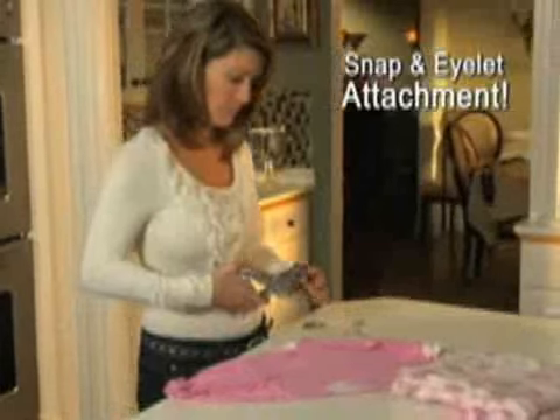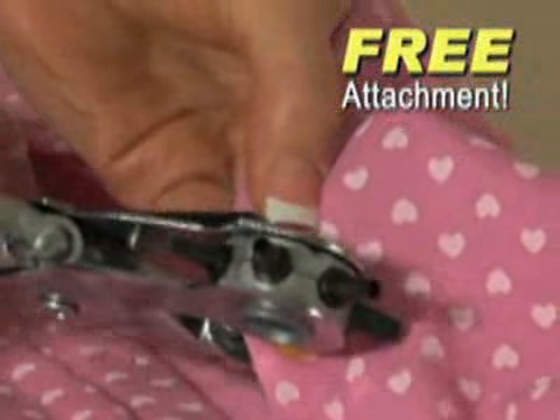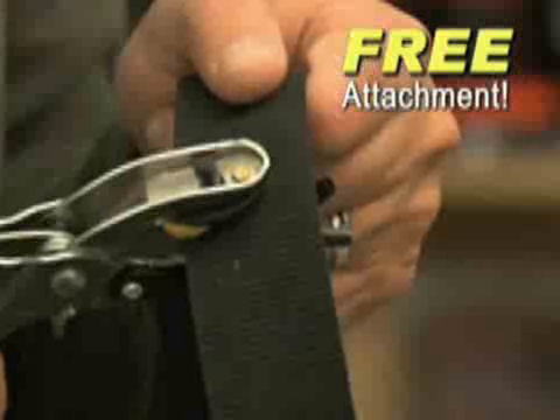But hold everything — we're also including our snap and eyelet attachment free. Now worn-out snaps and eyelets can be replaced quickly and easily. Just squeeze and a new snap is attached instantly.